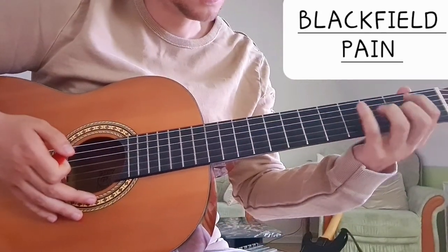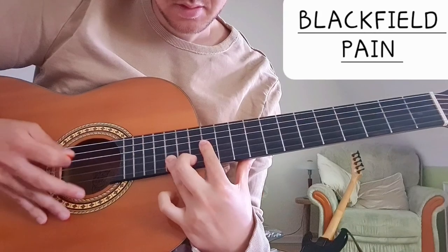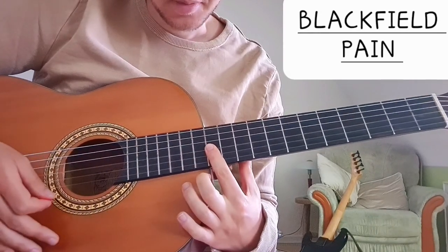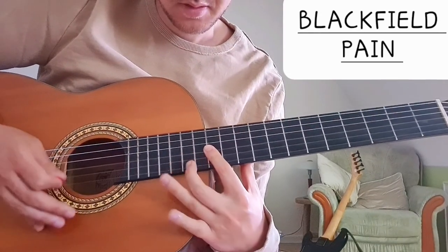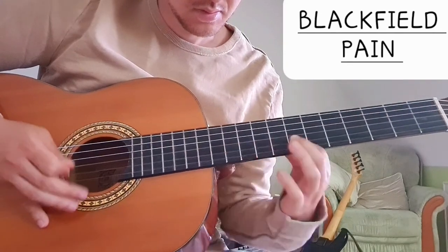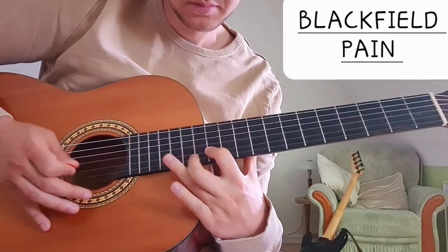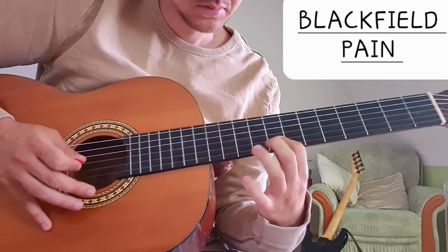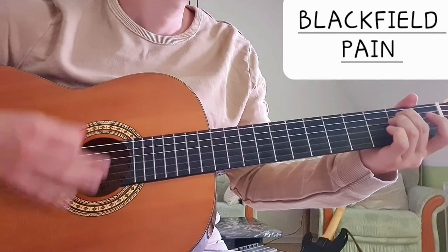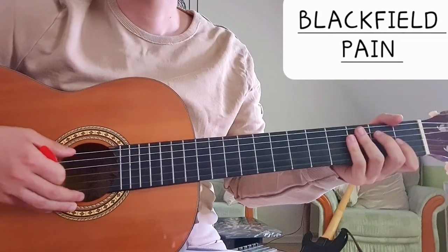And then later, over the chords of the verse, Steven Wilson does this little — it's at the 12th fret. It makes sense to bar them, and then... something like this, some noodling, very cool. That's this little solo that he plays at the end, and that's how to play Pain by Blackfield.